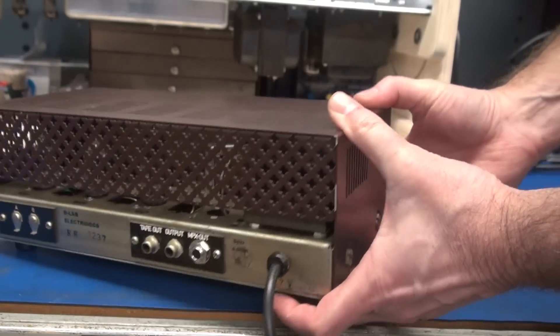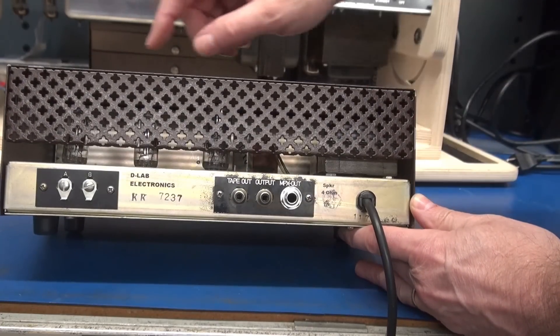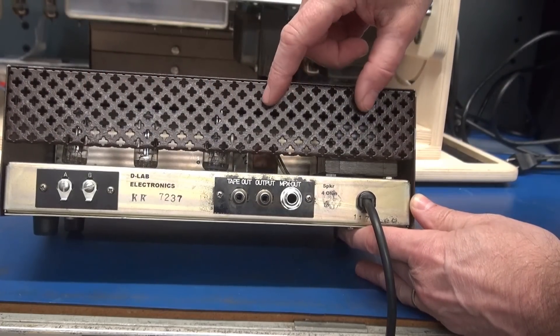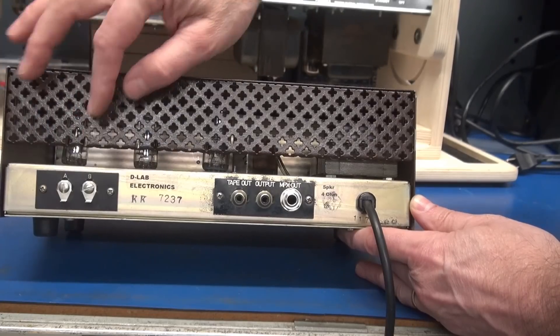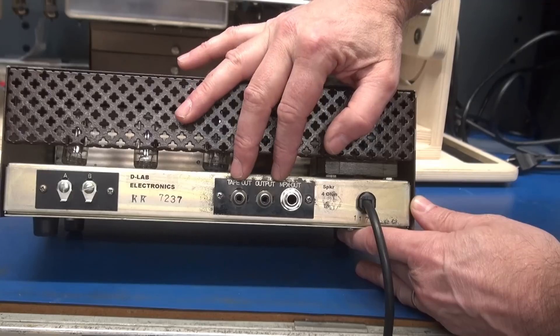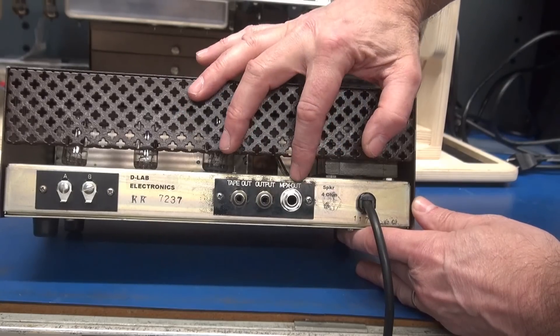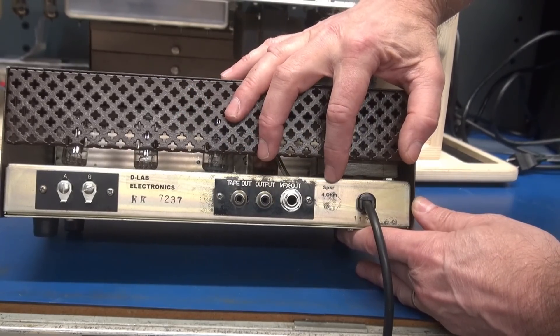Let's take a look around the back — pretty much uninterrupted. I love this fancy design that they had on the perforated metal. These jacks do nothing. If you come over here you'll see there's a couple RCA jacks — they also do nothing. But the last one became the output for the 4-ohm speaker.